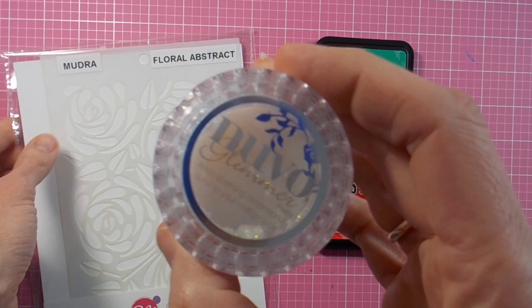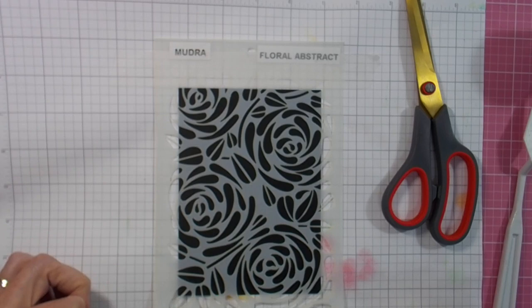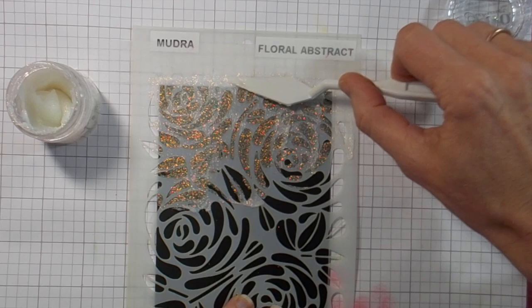Hi there, it's Linda here. Thanks for joining me today as I play with these gorgeous goodies for Mudra stamps. I'm using their beautiful floral abstract stencil with this glimmer paste from Nuvo in moonstone color, spreading it straight across some black cardstock. I'm taping down my stencil to my cardstock and then using a palette knife or spatula to get a nice even coverage of the glimmer paste.